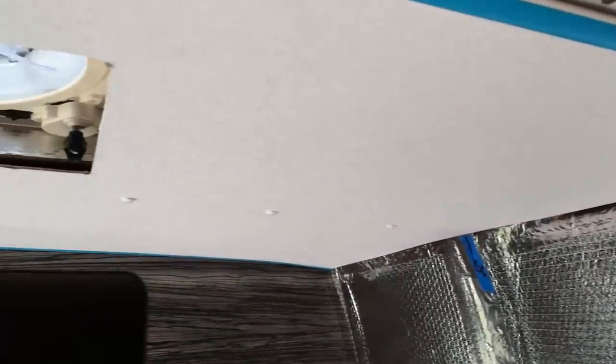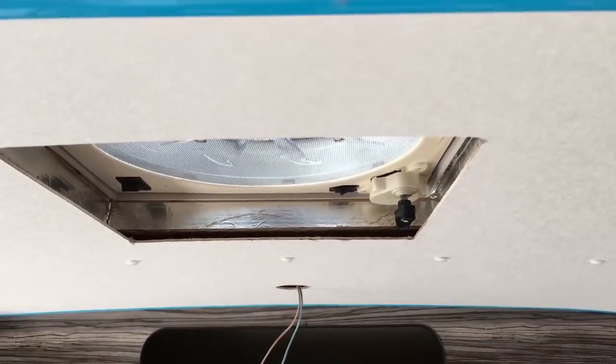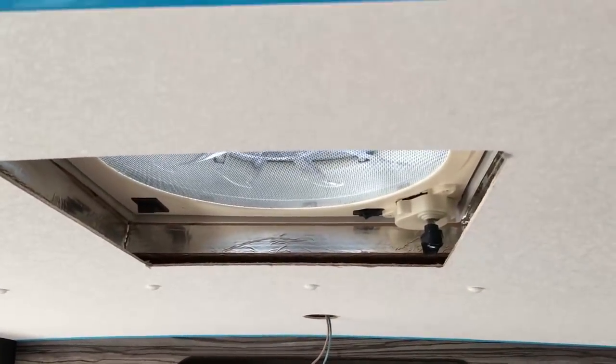The first section of ceiling is up now. We've obviously got to trim around the fan, and there's a PVC trim to go around that opening which is also secured into the timber frame, so that will also help to hold it in place.